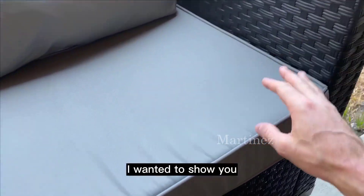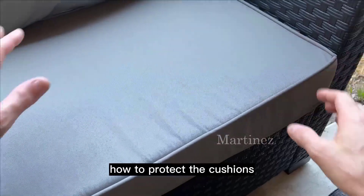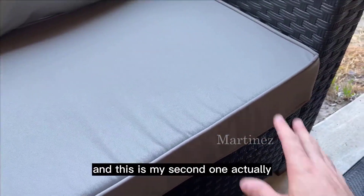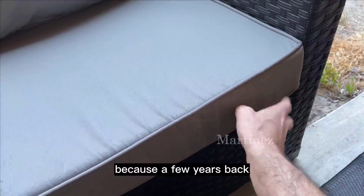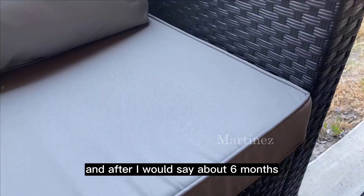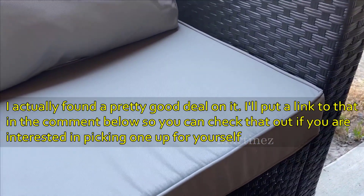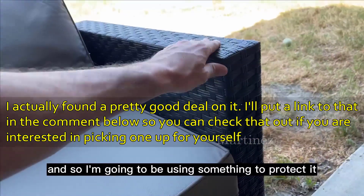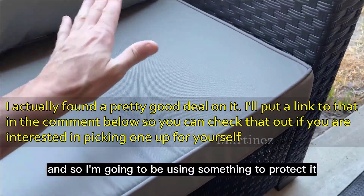In this video I wanted to show you how to protect the cushions and pillows on your wicker set. This is my second wicker set — a few years back I had a different outdoor wicker set and after about six months it was completely discolored, which was pretty bad. So I decided this time not to make the same mistake.